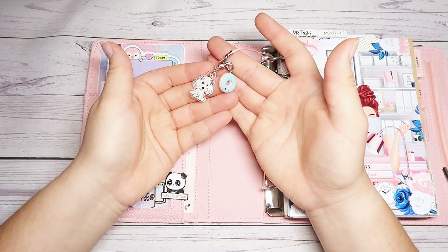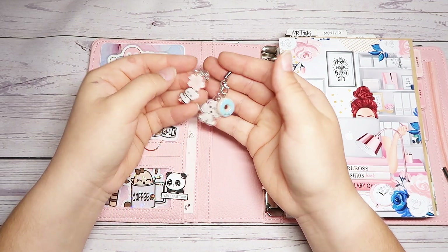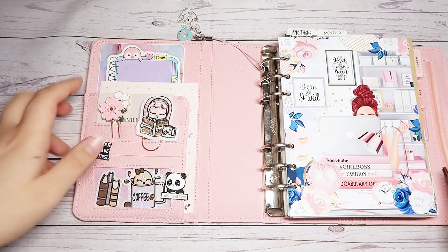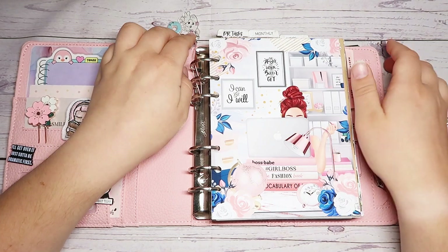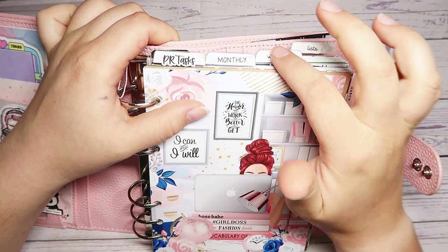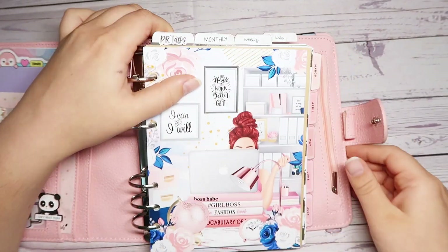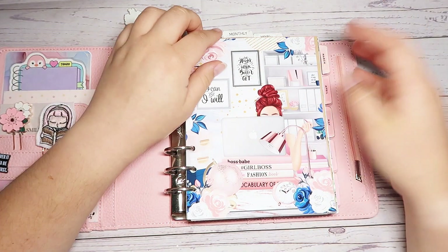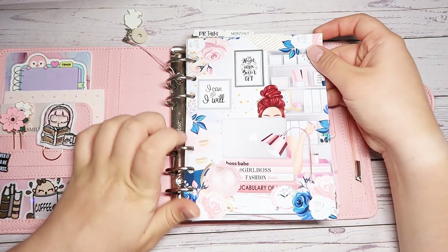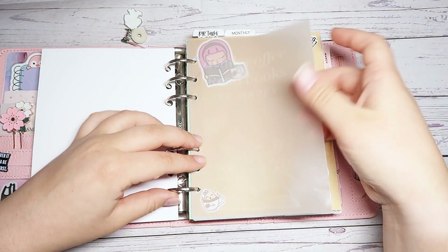My little charm thing is the same. I think I'm going to keep it the same. I do have the Spring is in the Air little Poe charm that I could add on, but I don't want to make the charm too full. I have a little puppy and the donut — that's the same. Now we're going to get into the sections. The top tabs are PR Tasks — this script is from Growing Modestly — Monthly, Weekly, and Lists. These tabs are from Planner Kate, from her sticker albums. This I call the cover page, and it's from Sprinkled Tidbits — you'll see a couple of these in here. I thought this was a perfect little cover for the front of the planner.